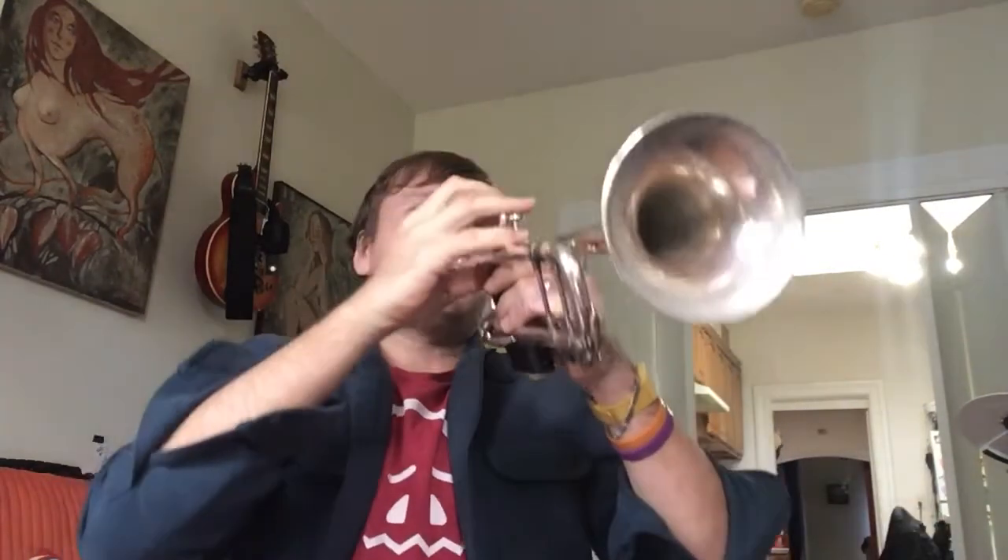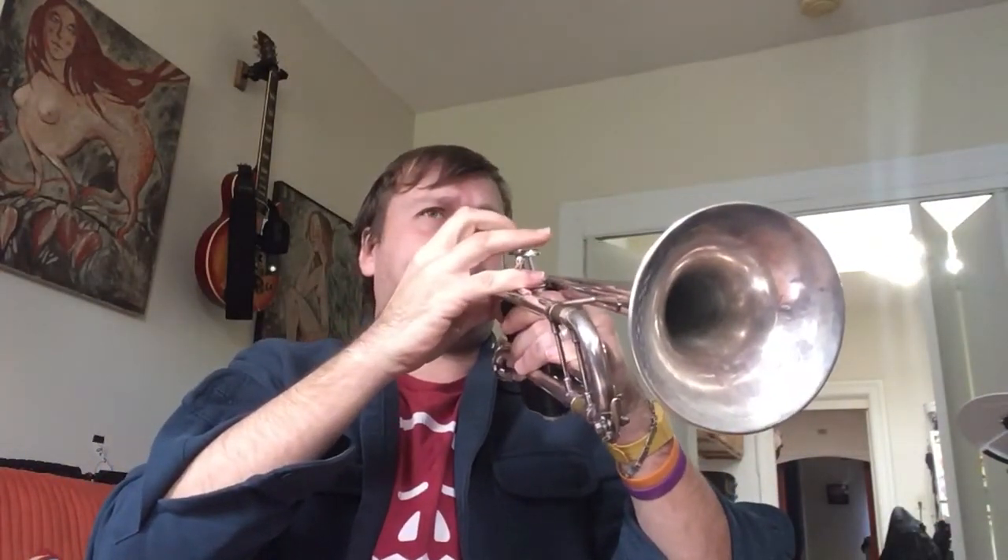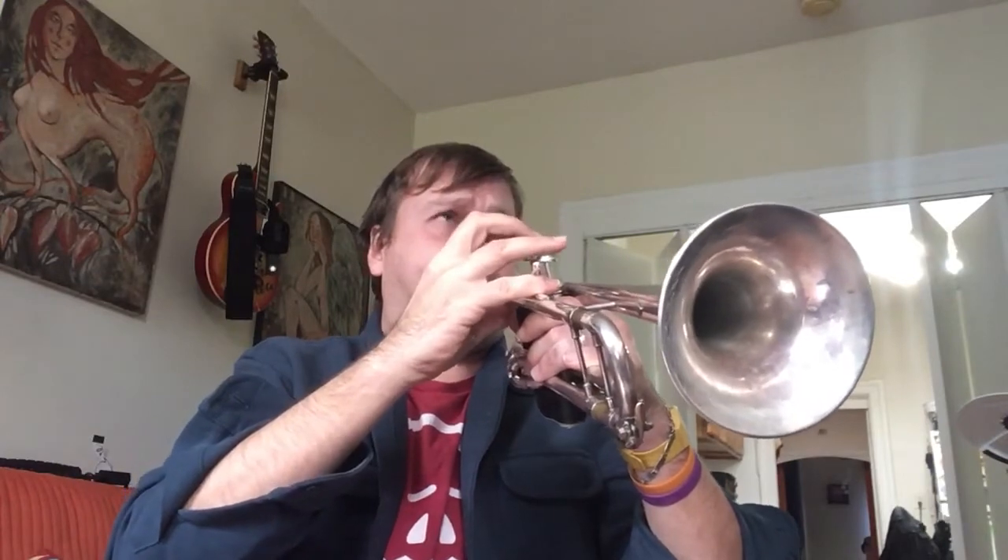Without the booster. [plays scale] With the booster. [plays scale]